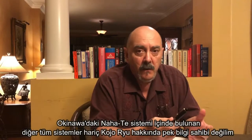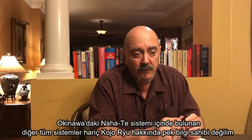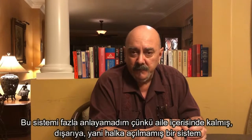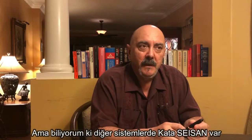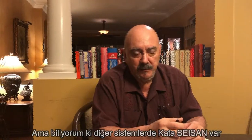They all — except Kojo-ryu, because I don't have much understanding of that system — it's a very closed system. The family has not let that system out into the public. But the other systems, I do know, they all have a Seizan Kata.